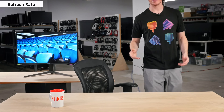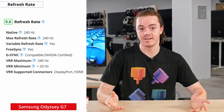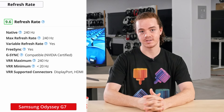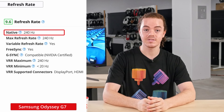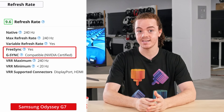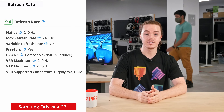Now onto the motion handling and gaming performance, which is where things get really exciting. First, we'll start by taking a look at the refresh rate. High refresh rates are important for gaming, as it will make games look smoother in motion and feel more responsive to your inputs. The G7 has an outstanding refresh rate of 240Hz, which is especially impressive considering its 1440p resolution. On top of that, it supports FreeSync and is G-Sync compatible certified by Nvidia, making it a great choice for esports and AAA titles alike.